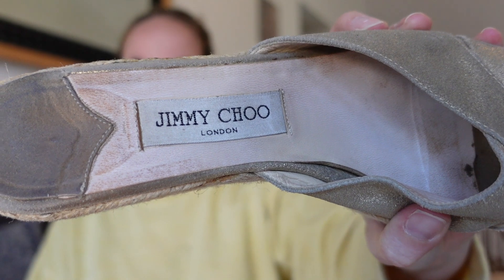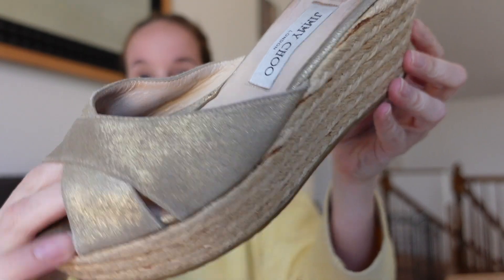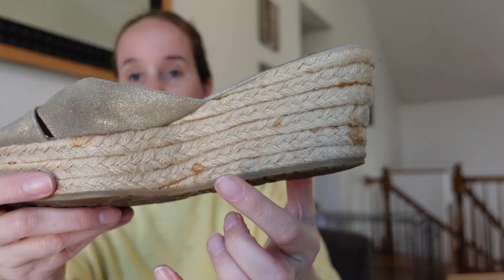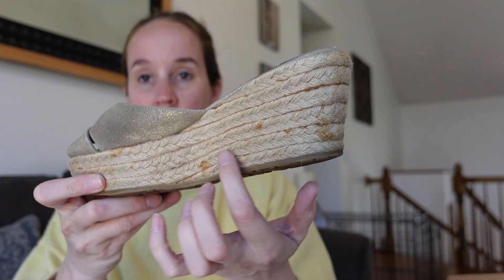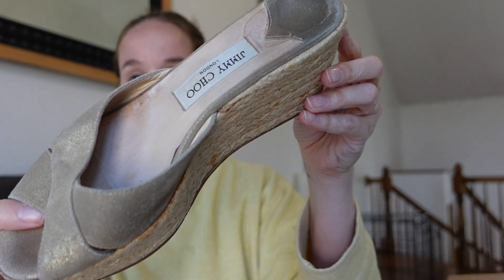Next is a pair of espadrilles — and we have Jimmy Choo again! This is great for summer: an espadrille wedge with a suede metallic crossover slide style. These are a size 40, so probably like a nine and a half or ten. I don't really see too much wrong with them — this side has a little bit of stain on the rope espadrille part. If you guys know of anything to get stains out of that, leave it in the comments. Another pair of Jimmy Choos — that's amazing. I do not find this brand in my thrift stores, hardly ever.